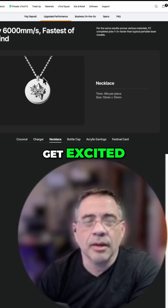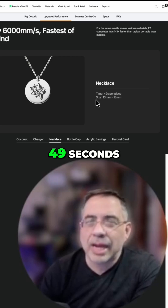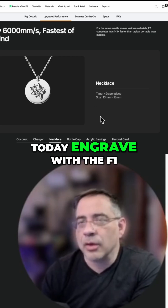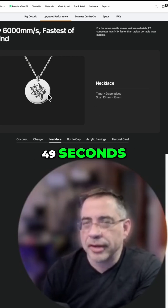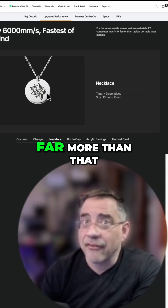A necklace — this is where I get excited. Look at this metal here. Black mark, 49 seconds. Those of you today engraved with the F1, can you do this kind of mark in 49 seconds? No, you can't. You can get it done, but it's going to take far more than that.